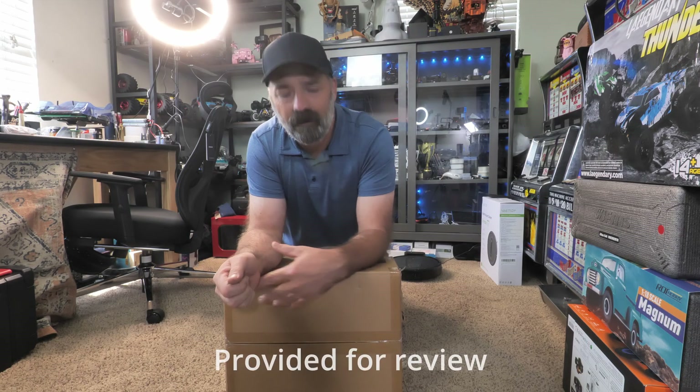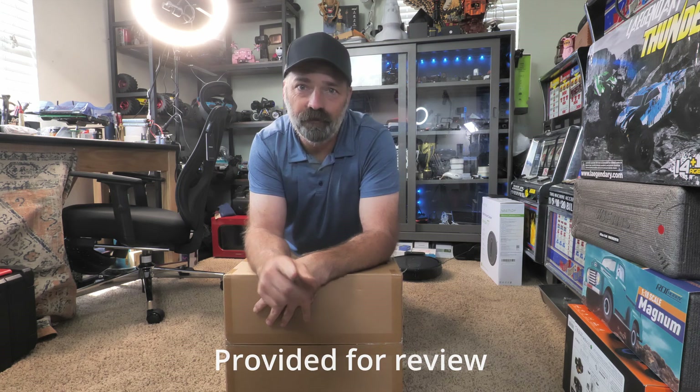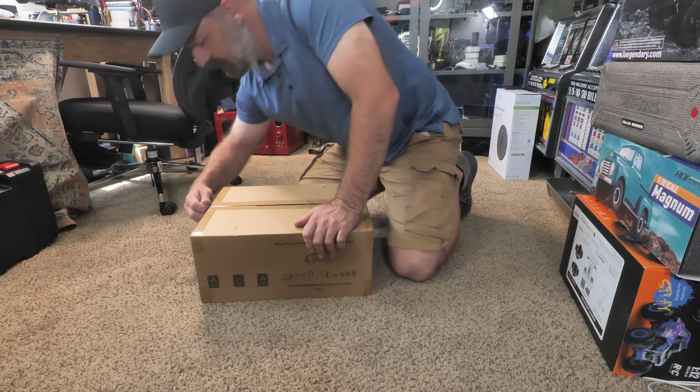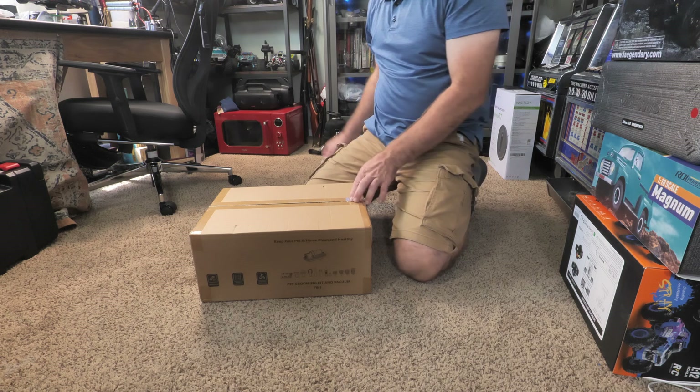Today we're checking out this seven-in-one pet grooming kit. What's really cool about this kit is it actually vacuums the hair while you're cutting it, so there's no mess to clean up afterwards. We're going to point the camera down, unbox this so you can see everything you get, and then we're going to test it on our little Lilo. Let's get into it — these things are extremely nice.